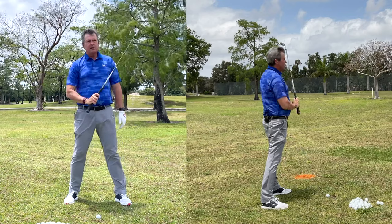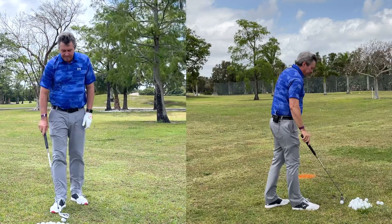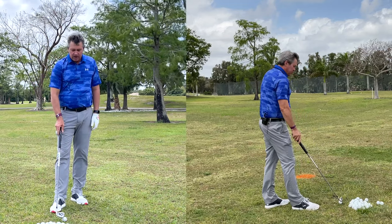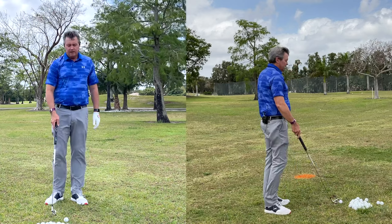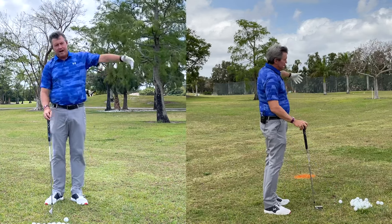It doesn't have to be perfectly identical to the plane, but the more we deviate from plane, the more we're going to have to correct on the downswing to get the club back on path.